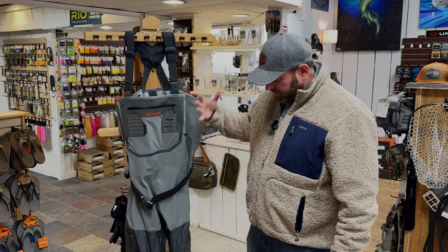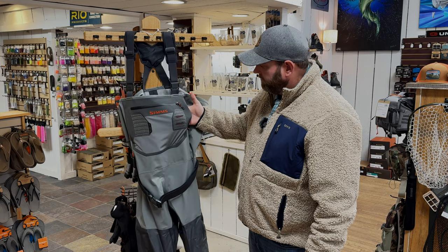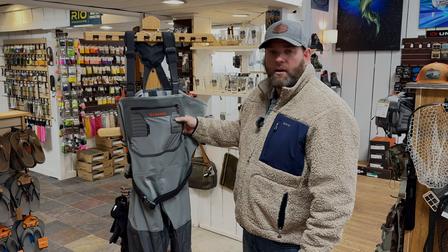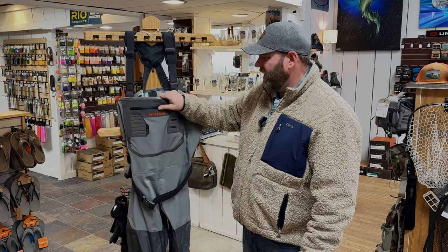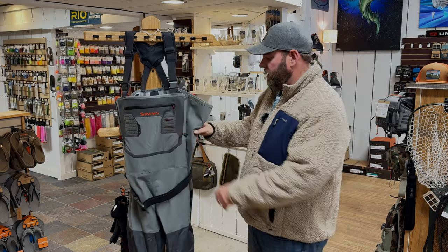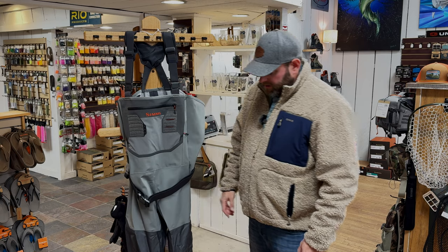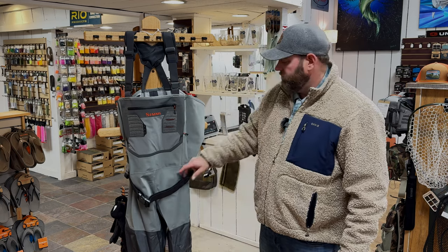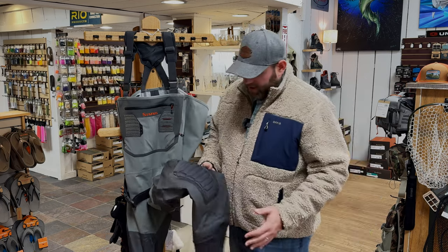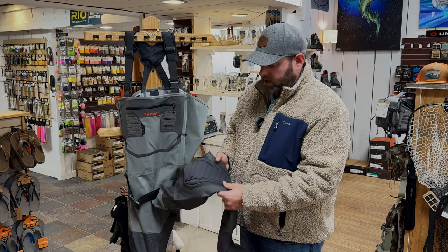So that's basically the wader from the nuts and bolts of it. If you've got questions or want to come try it on, give us a call or come by. As of right now, we're carrying these in our Bryson City location. It's a newer wader, something you may or may not like, but definitely something to check out and try on to see what you think about the knee pads. I give honest reviews — I do wonder how long that knee pad is going to last depending on how much you kneel, and that's probably my biggest concern about it.